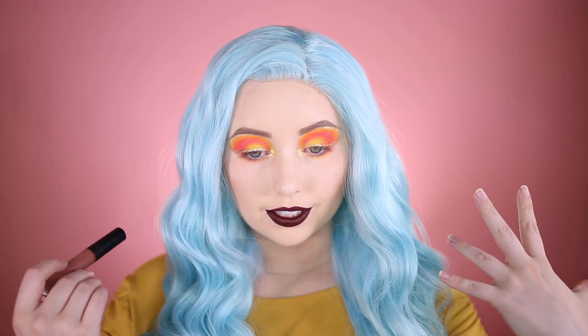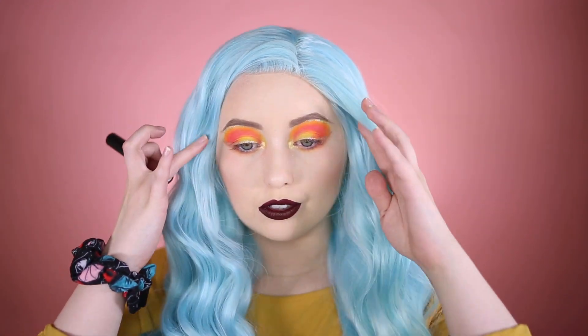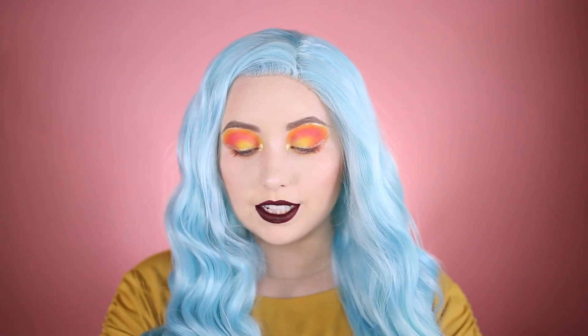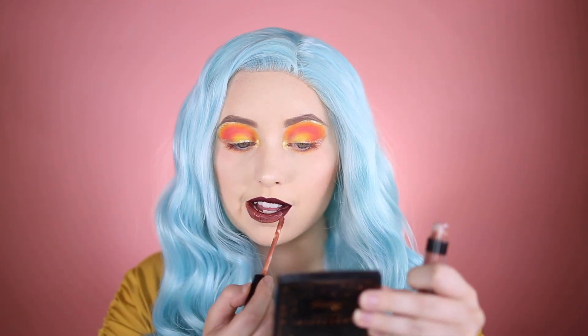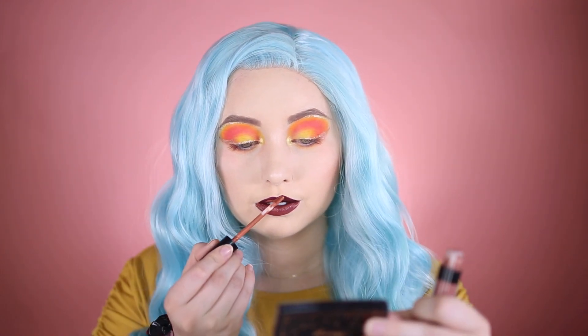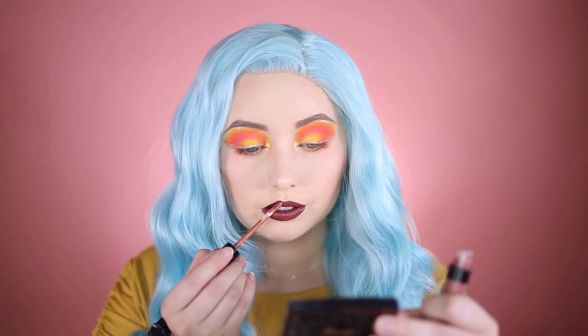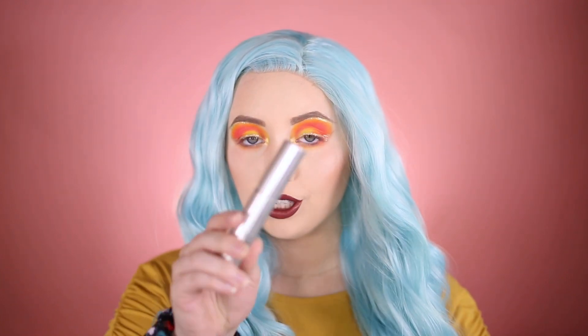I almost forgot mascara, but I'm actually going to go over the lip first because I'm not liking how it looks — I don't do well with dark colors. So I'm going into the Morphe liquid lipstick in Dainty and putting it on top. Then for top and bottom lashes, I'm going in with the Milk Makeup Kush Mascara.